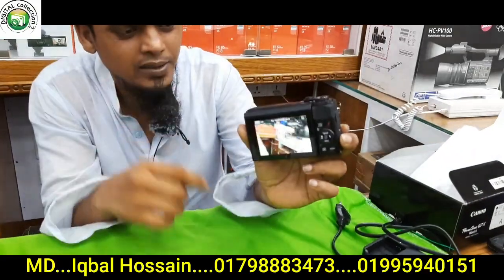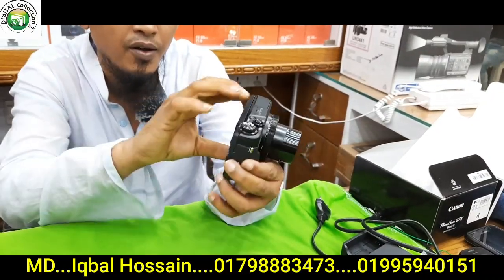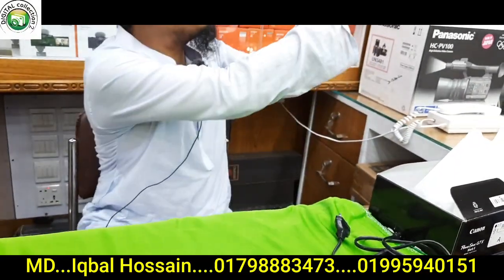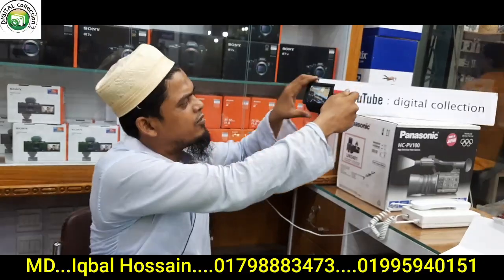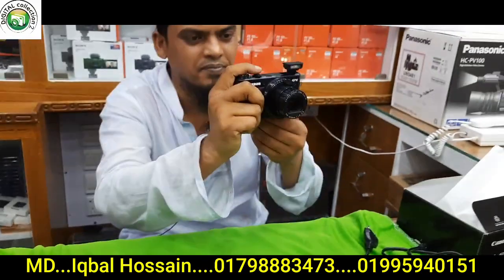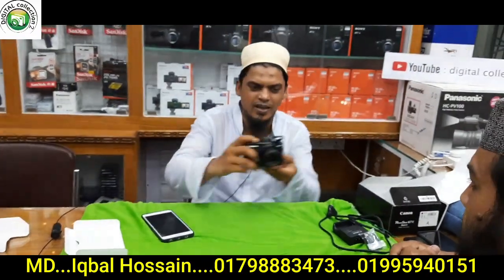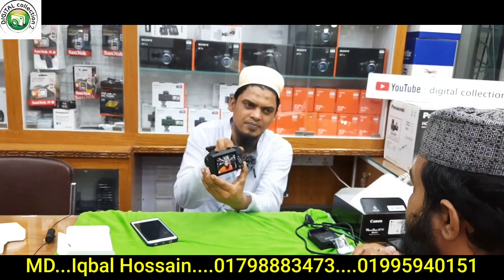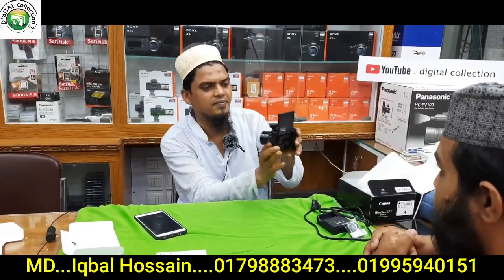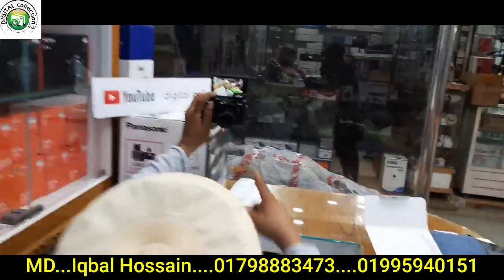I have already seen the camera — Canon PowerShot G7X Mark II. The display icon is folding. This is a place where I can see the camera. The camera battery is very low; I will charge my camera.